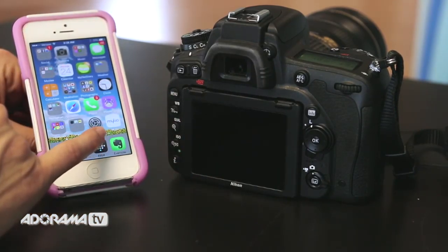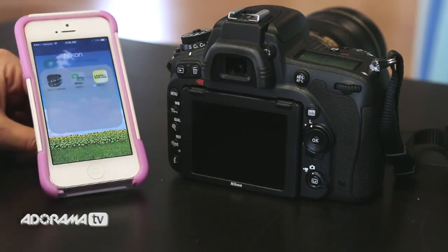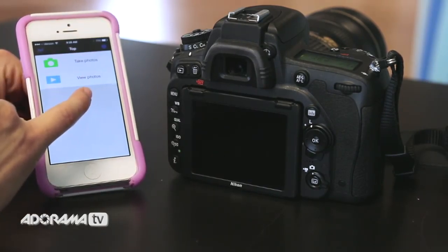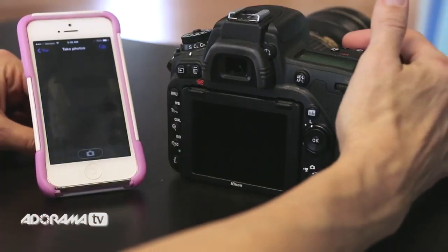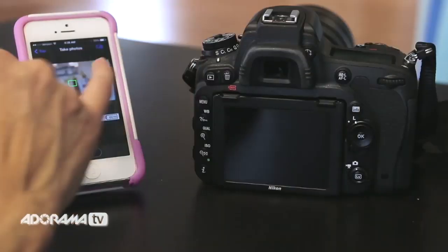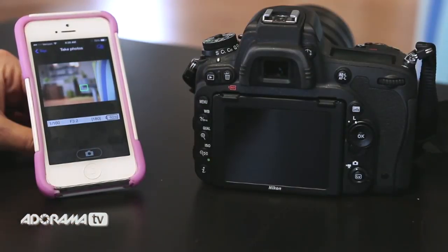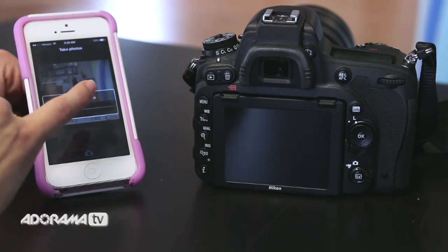I go ahead and pull out and then click right into the mobile app. As I mentioned, I have these two options. Let's look at take photos real quick. If I click take photos and turn my camera on, I now can operate my camera from my phone by simply clicking and setting up focus based on where I want to take a photograph. I can go ahead and take a picture right there and make adjustments as needed. That's pretty cool.